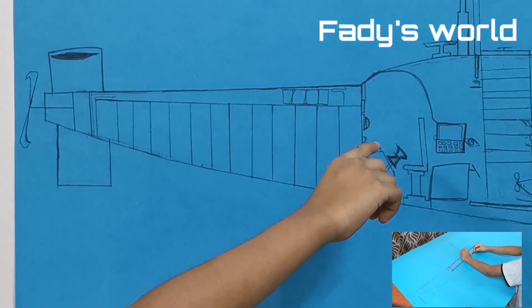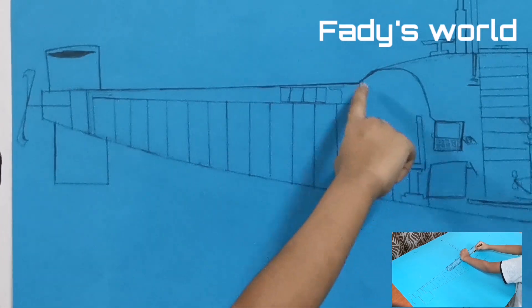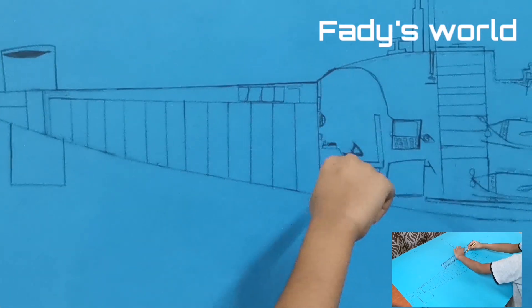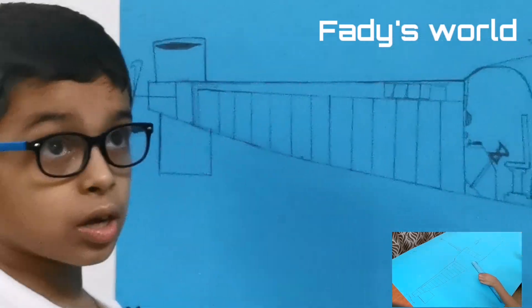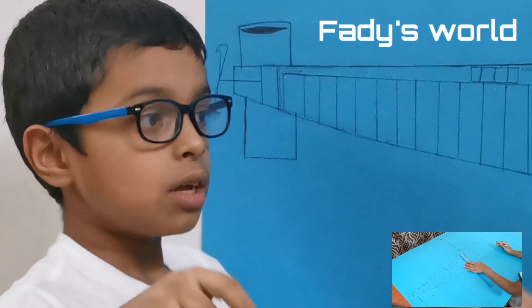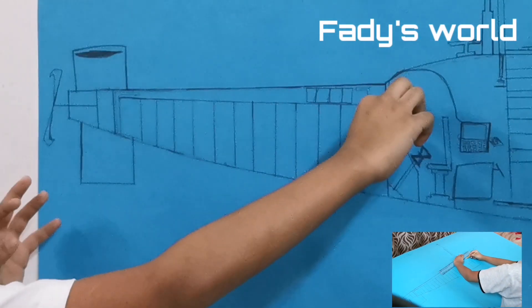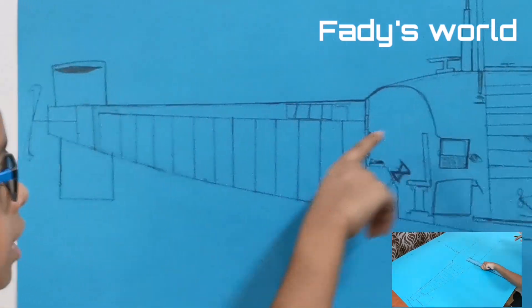Let's get to the table where the officer sits. This is a screen the officers can see, so the officers don't need to pop their eyes inside the periscope to look through the mirror to see.